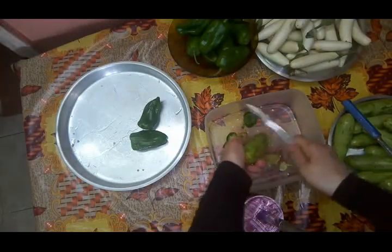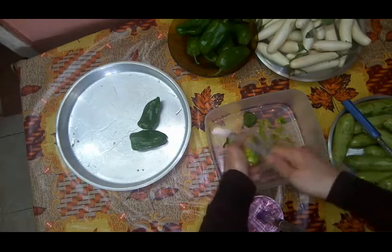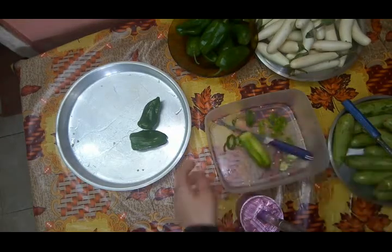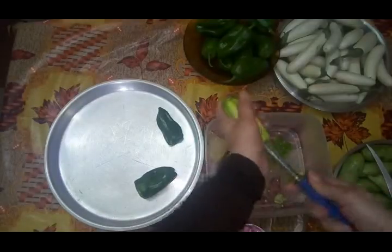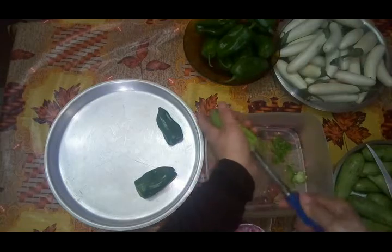الكوسة في حاجة بس أحب أقولكم عليها. لما بجي أقشرها بقشرها بظهر السكينة، بتبقى أسهل بدل ما أقشرها بالحتة الحادة دي.